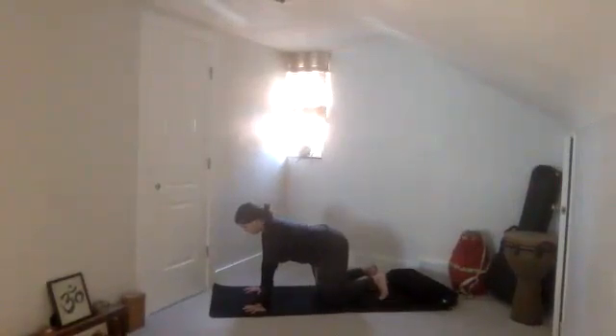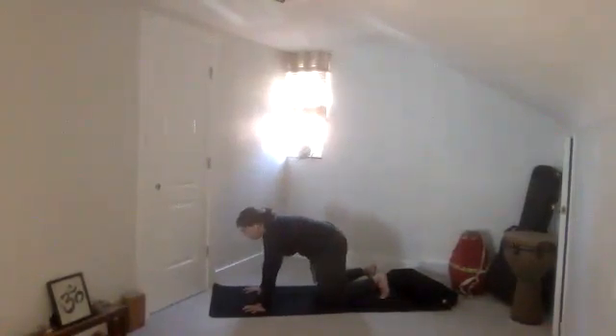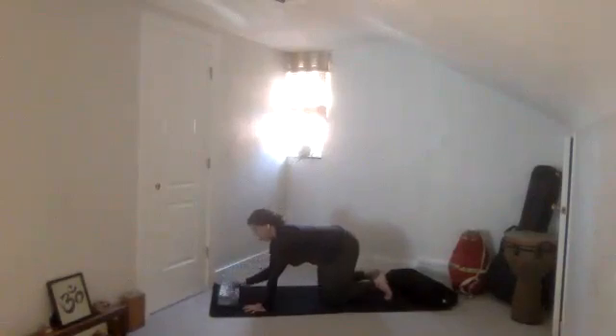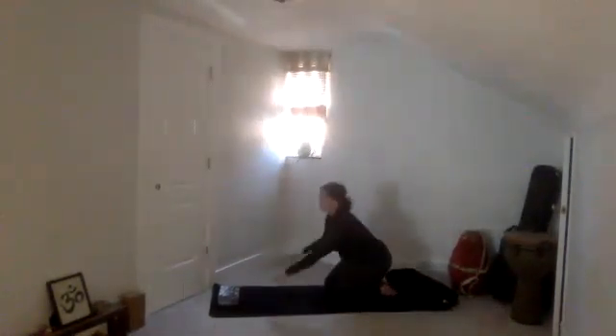Take a full breath in. Long breath out. Keep that and press down through your hands even more — round your upper back and drop your head into cat pose. And then come back to neutral. We need to take that block — place it towards the front of your mat on the lowest setting. We're going to play quite a bit today. Then drop your forearms down, creating the number 11.